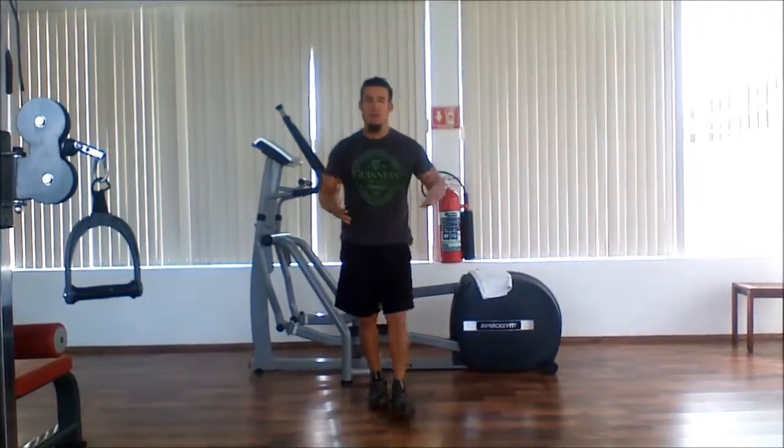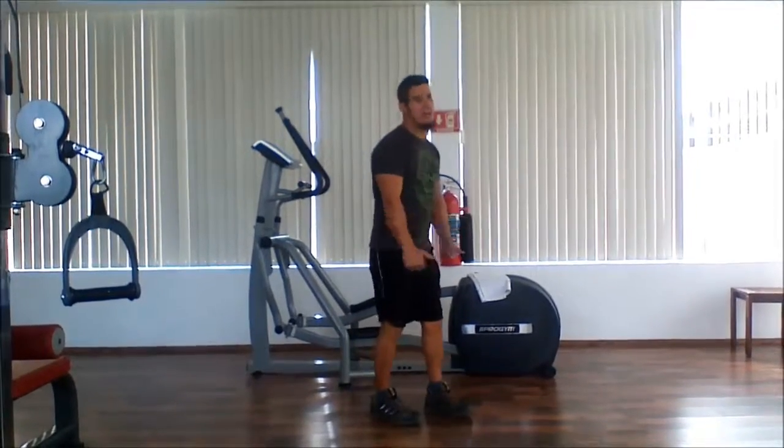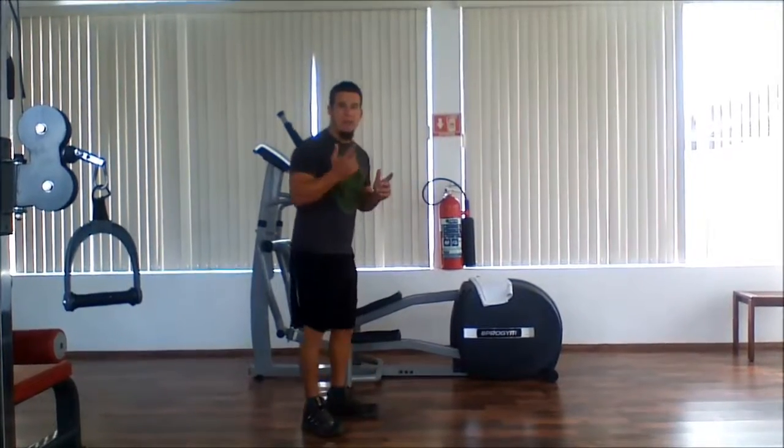So get your timers ready. You're going to time it for one minute — doing Spider-Man push-ups on each side, then a jump squat. Count how many you can do in one minute.